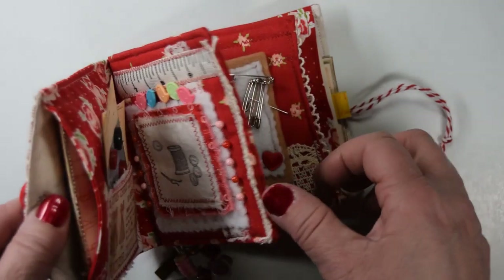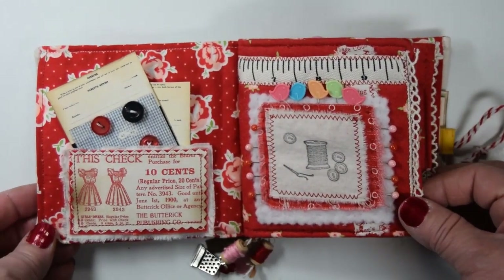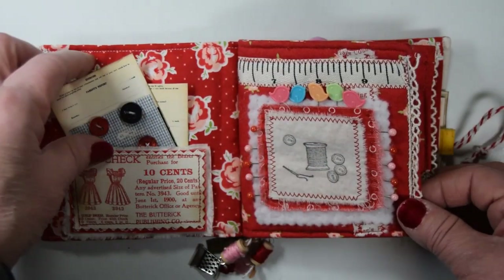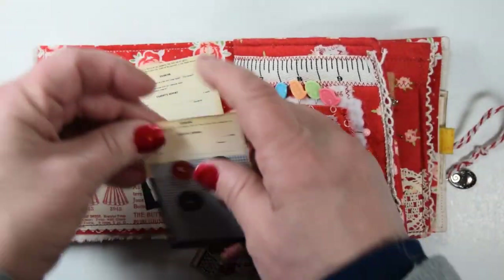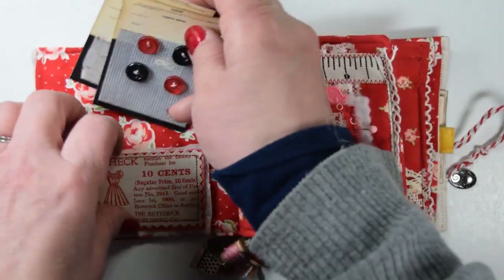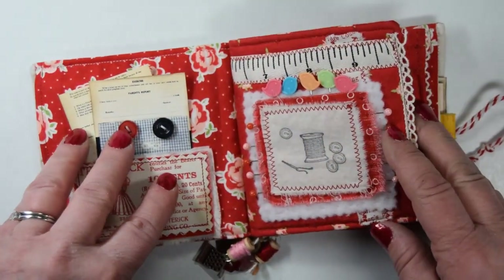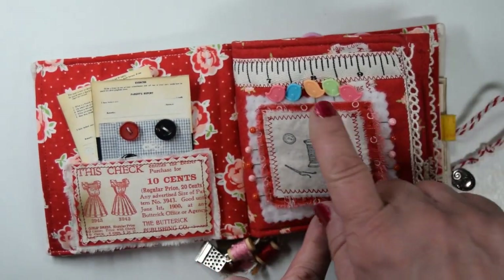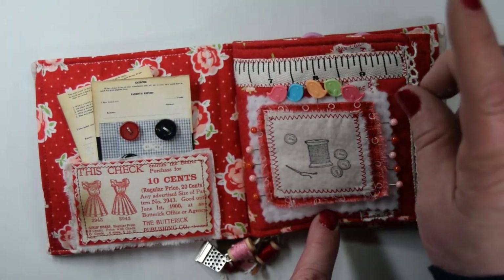It's layered up with fabric, and this just unwraps — I usually had been doing it once around, but it opens like that. And then inside we've got an image from the kit. This is stamped on muslin. These images are from the kit as well, and I sewed some buttons onto this card. These are so cute — they're pages from somebody's little sewing school book. And there's the parent report, so cute.